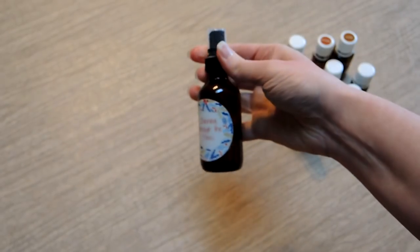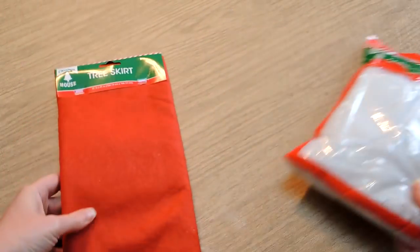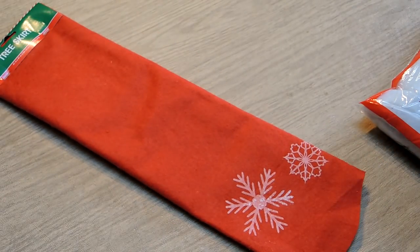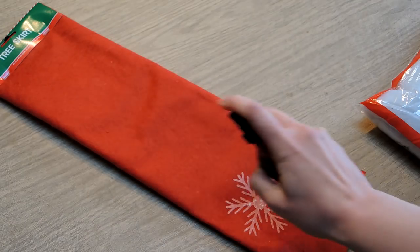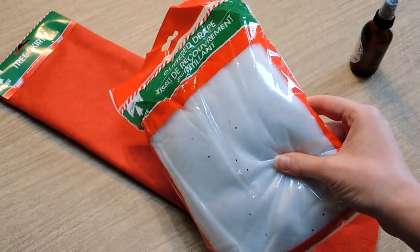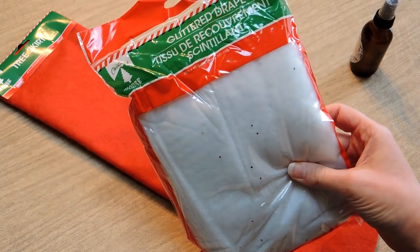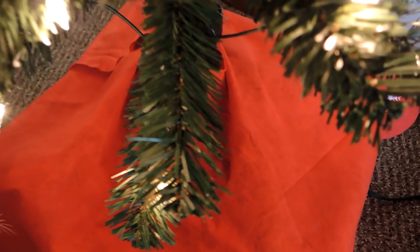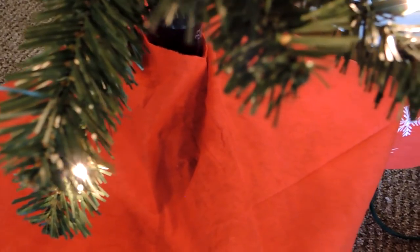The easiest way of doing this is to grab a tree skirt and just spray the essential oils on it. This is a Dollar Tree tree skirt — you could just spray your essential oils right on there, easy and super fast. The glitter drape is another option if you want it to look like snow — spray right on there. When you put your tree skirt on, just spray your oils on there and it will hold the scent.